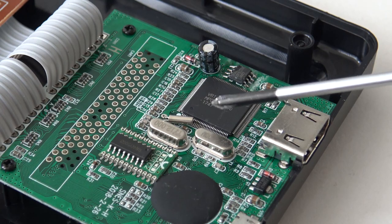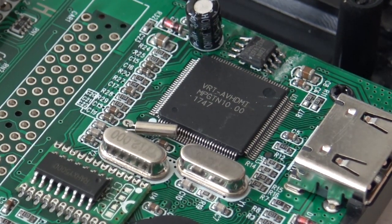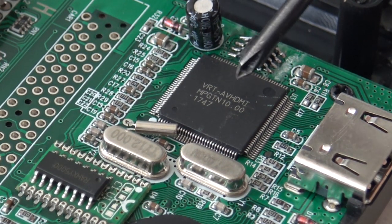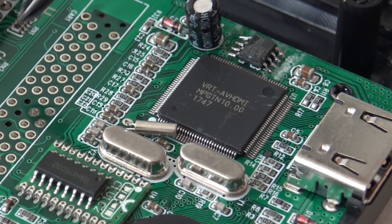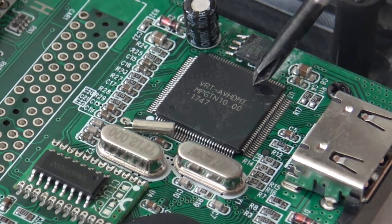What you can see here — I hope you can read it on camera — this is the chip that converts the AV signal. If you search this on the internet, it's more of an AV-to-HDMI converter. So this chip takes the old-school AV signal and converts it to HDMI. This is the built-in converter.